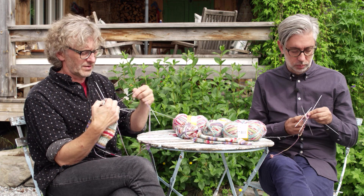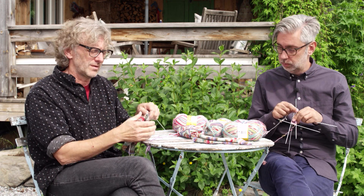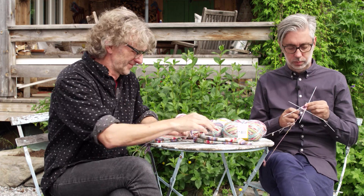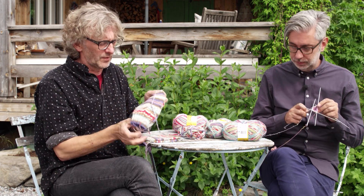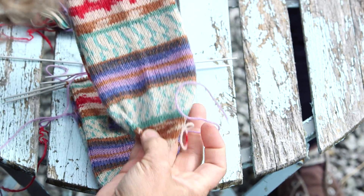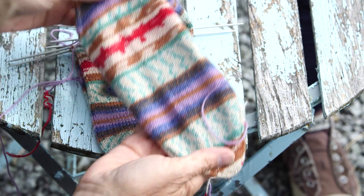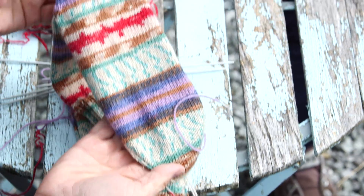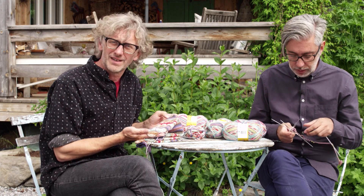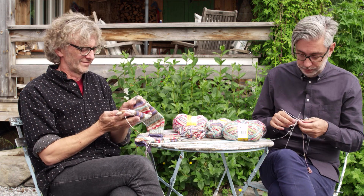Then you just continue — the next round you knit all stitches, and on the round after that you decrease again. It's very simple. When you finish it will look like this. It's very important that you have the toe pointing in the same direction as the heel. Then you have some stitching to do, and then you have the easiest sock in the world — that's it!